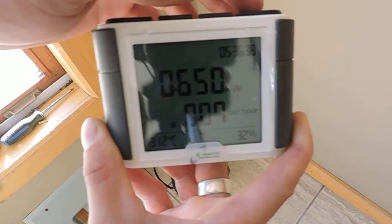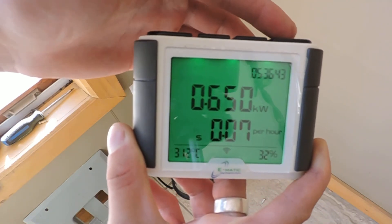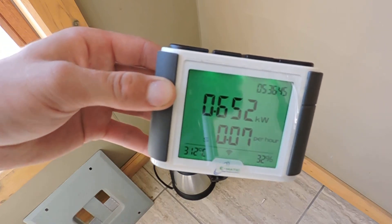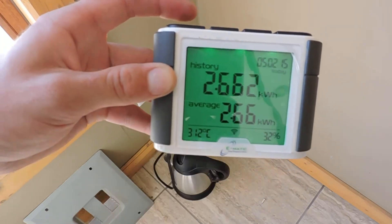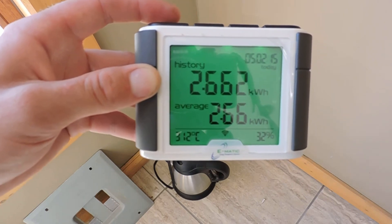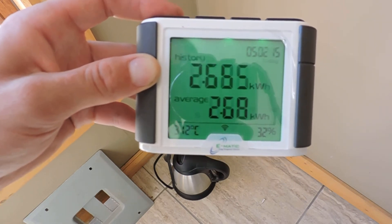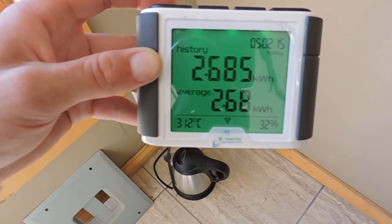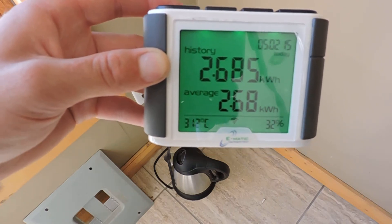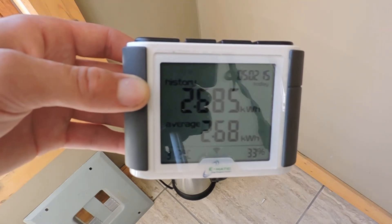You can set this all up for different things like carbon rates and everything too. And you have a history — your average is about 2.66 kilowatts an hour. So if you want to size a solar system, take your average and you can size your solar system. We're at 2.68 kilowatts an hour — that's what we're using on average in this building.